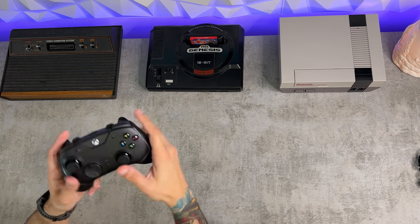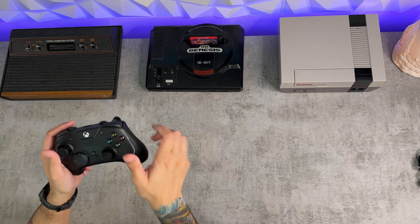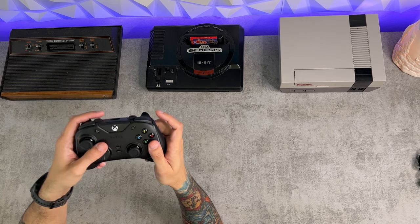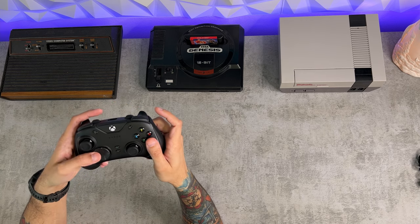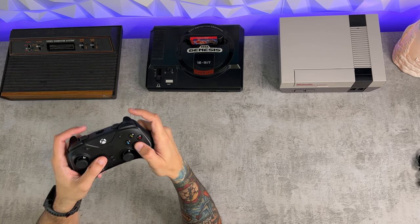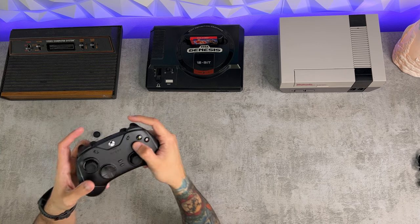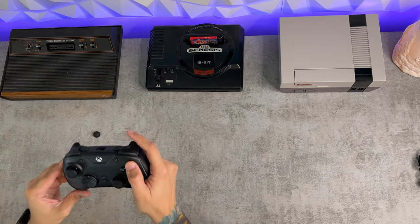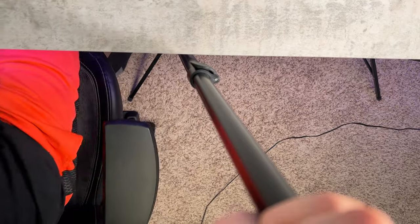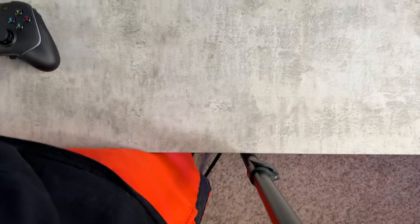First of all, the build quality does feel quite a bit cheaper than the previous Wolverine Tournament and Ultimate. They did that to save cost, and that cost saving has been passed over to the consumer, as this retails for about $30 cheaper than the original Wolverine Ultimate. But you definitely feel that in some of the cheap plastics — it just feels incredibly light. Part of that is due to the fact that it is wired, so it doesn't need the wireless chipset inside. But also, it only has vibration in the palms, not in the triggers.